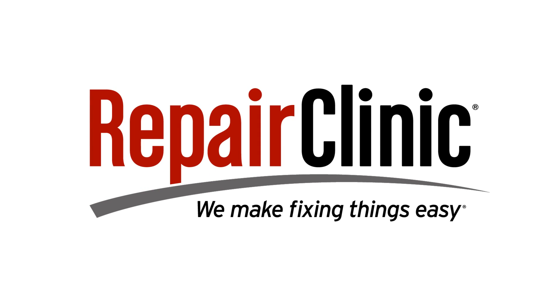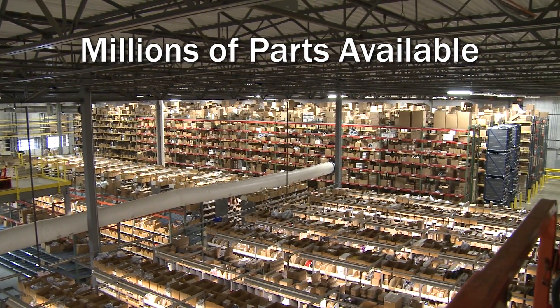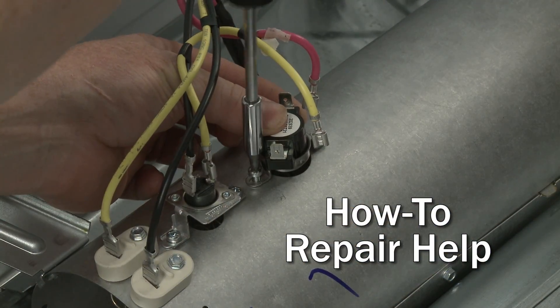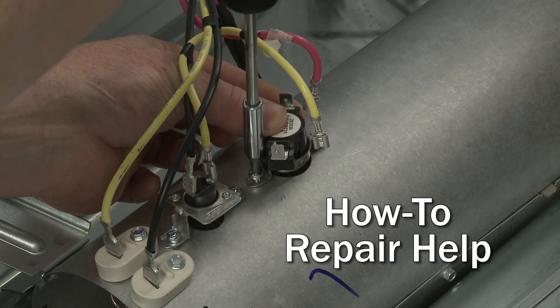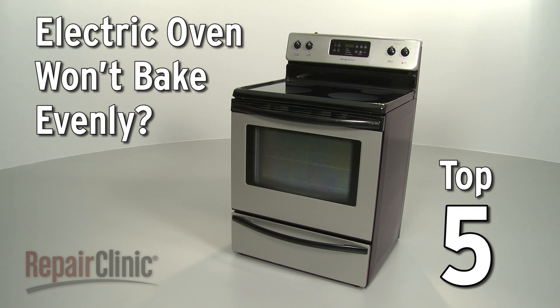Repair Clinic makes fixing things easy, with millions of replacement parts available on our website and the help you need to do the repair yourself. If your electric oven won't bake evenly, here are the top five most probable causes.